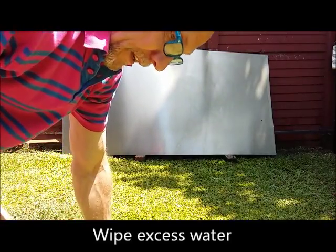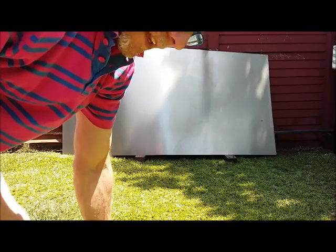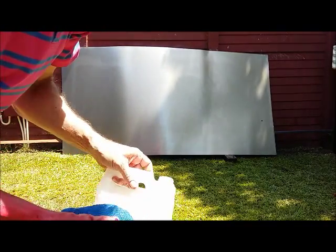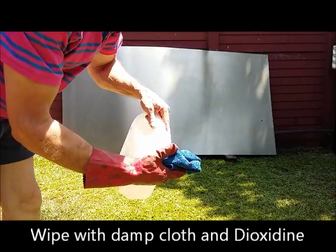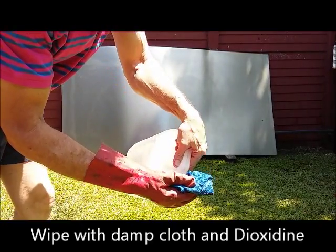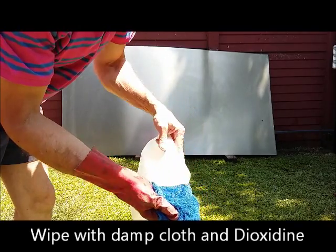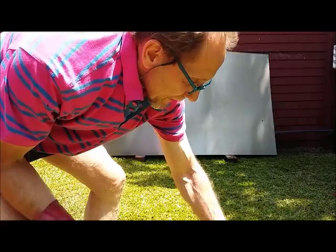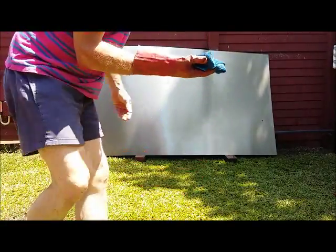Okay, what I'm going to do next is I'm going to take some deoxidine. It forms a small thin layer on your metal so that you can stow it away and it doesn't rust. Just take a damp cloth and put some deoxidine on there. Just use gloves.